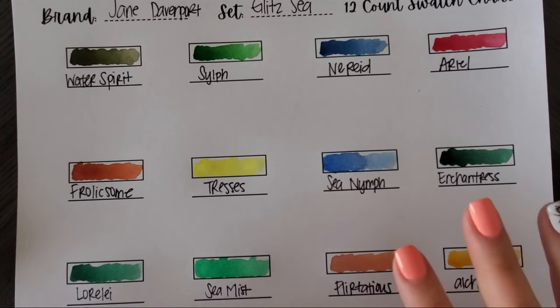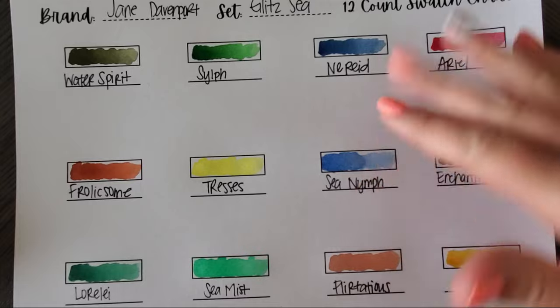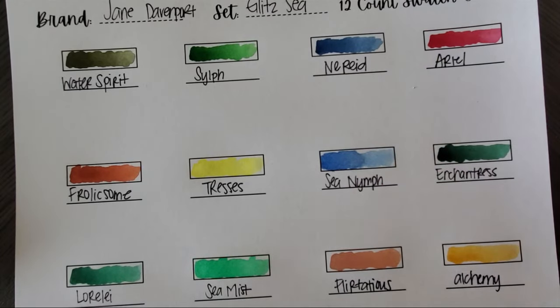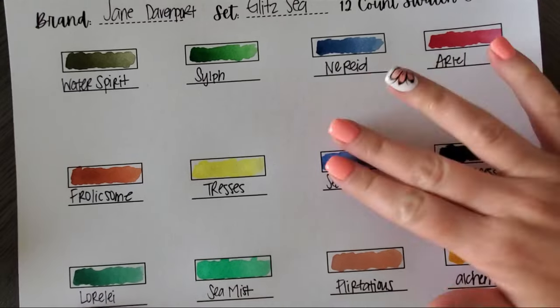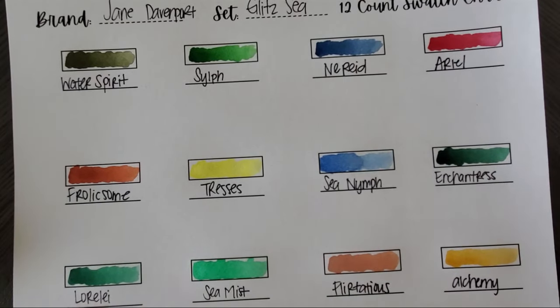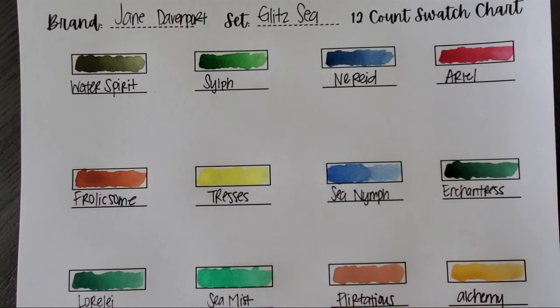Definitely a lot of greens — that is definitely a seaweed color. For being glitzy you only got these two blues, but it's not bad. Some random colors there, but let me grab my other swatch charts so we can compare all three sets together — that would be 36 colors total now.